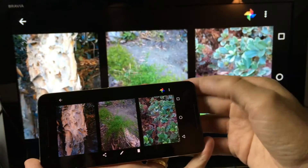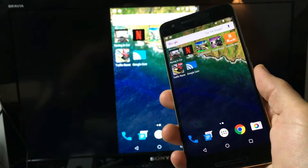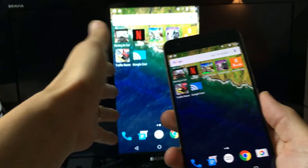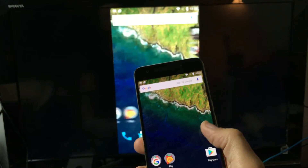You can relay presentations at work, or if you go on vacation and someone comes over, you can show your vacation photos and videos on the big TV so everybody can see — it's a great feature.